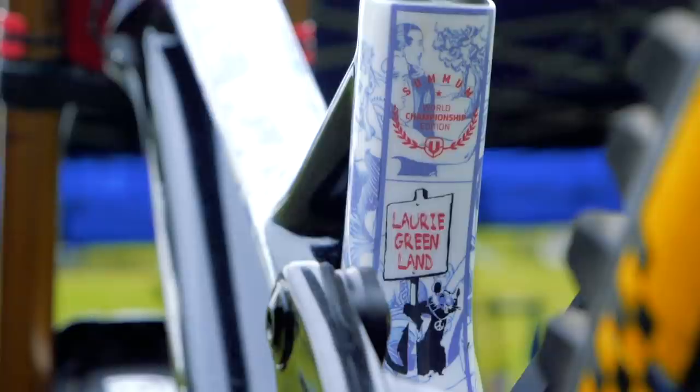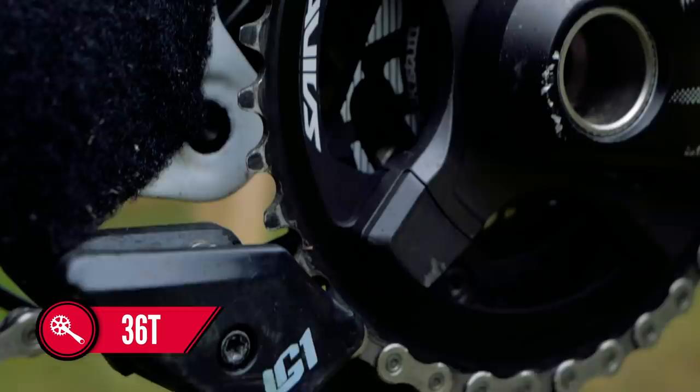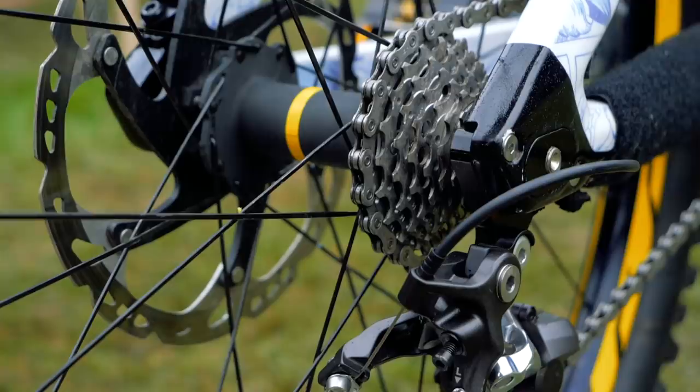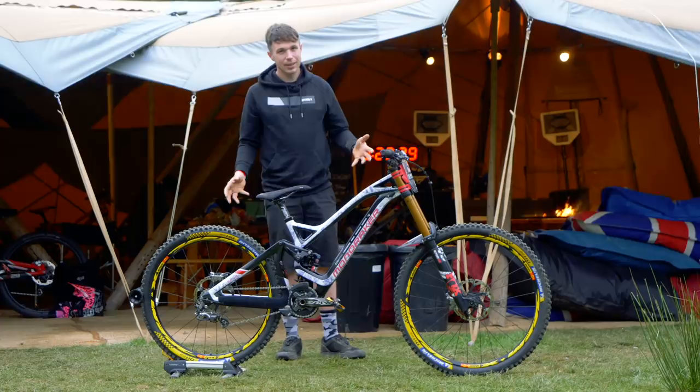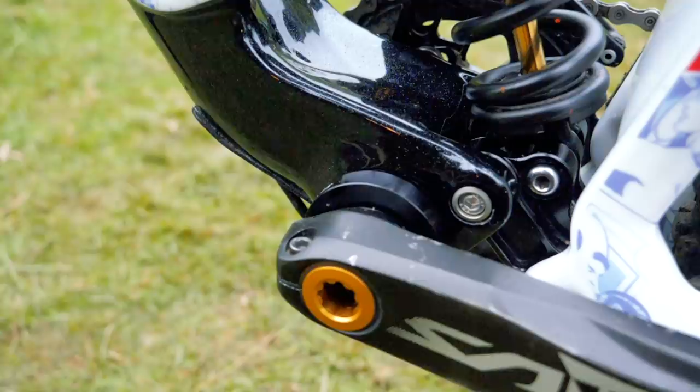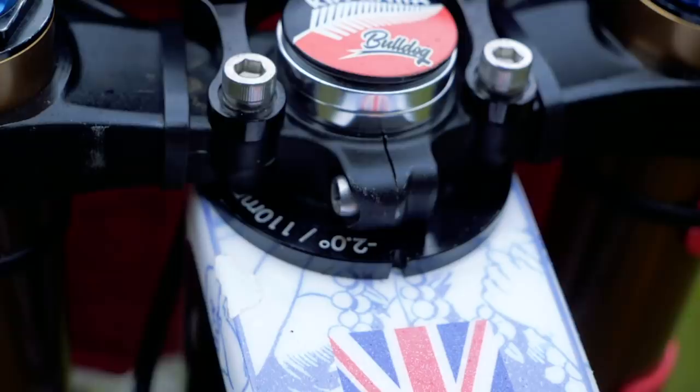A 36-tooth chainring on the front with an LG1 chain device top and bottom from E13. Shimano Saint takes care of the shifting duties with a shifter, mech, and an incredibly stripped-down cassette on the back. These Mavic hubs only have spacing for about seven gears and it looks like he's only got what he needs and nothing else. Close inspection also reveals a trickster bottom bracket — usually used to add tension to a single-speed system — but I suspect they're using it to adjust the geometry, alongside an angle set or reach-adjust headset. So I think there's more to it than meets the eye.